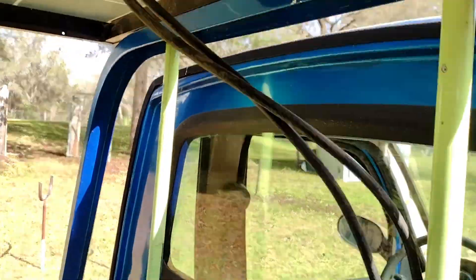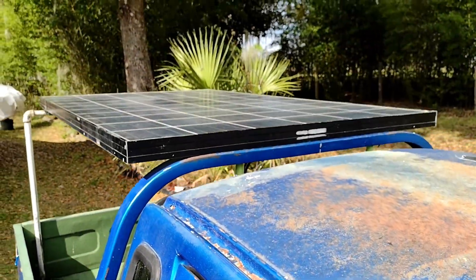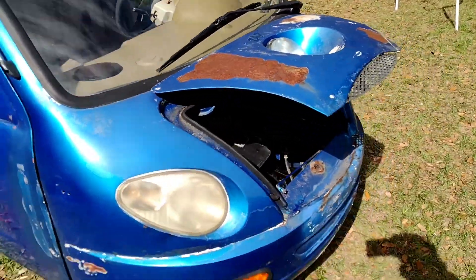Basically the positive and negative wires will come down through here and I'll have that all nice and hooked up. So that's pretty much what it looks like from this angle — all done.